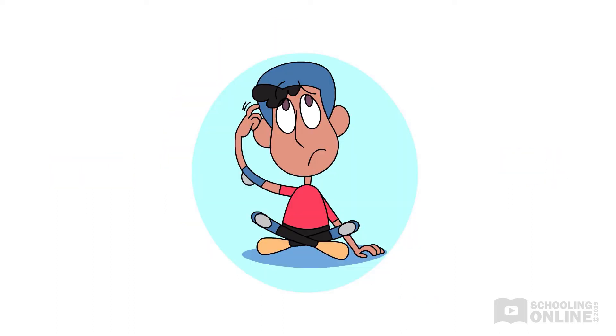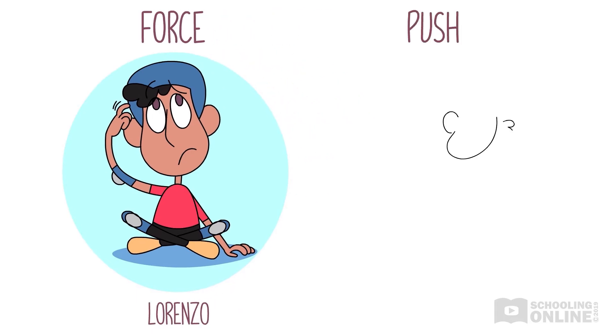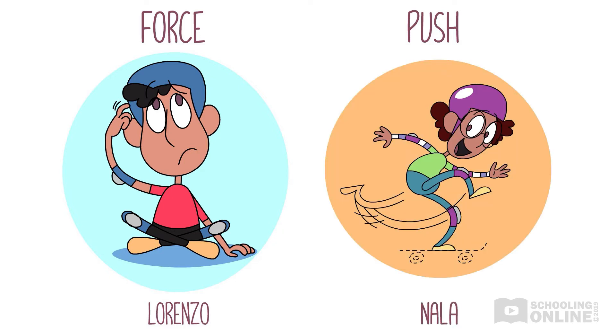"But I thought I was pushing hard enough. How do I create a stronger force when I'm skating, Nala?" Lorenzo interrupts. "Well, you just need to push your skateboard forward by kicking off really hard. When you push harder, the force behind your board is stronger, which makes it move faster," Nala replies.